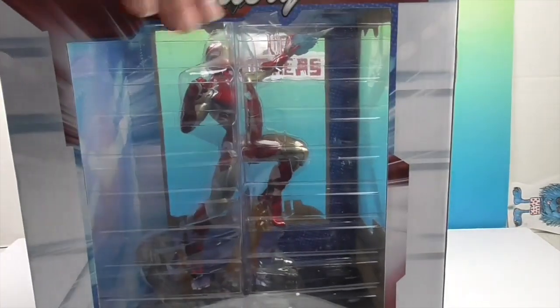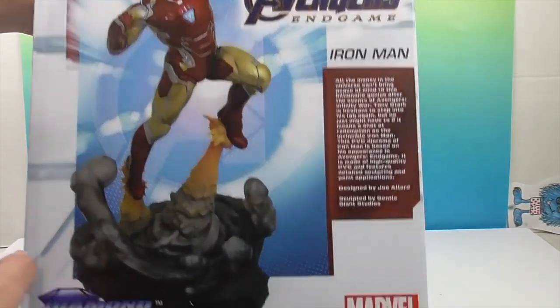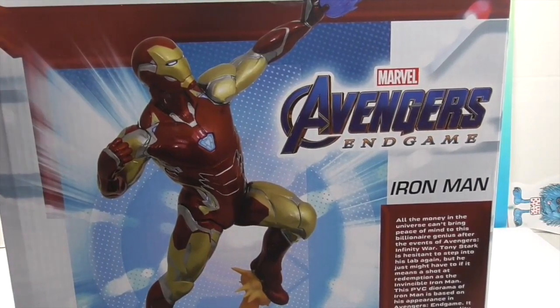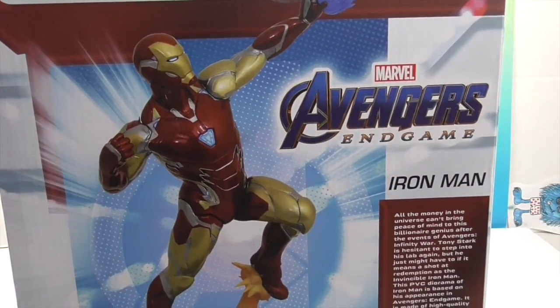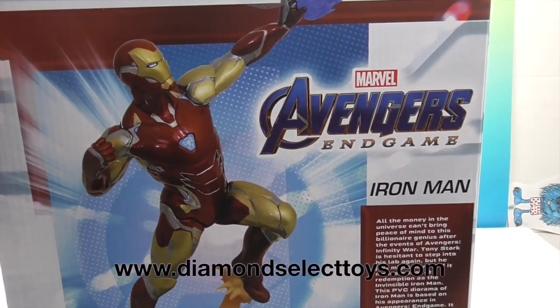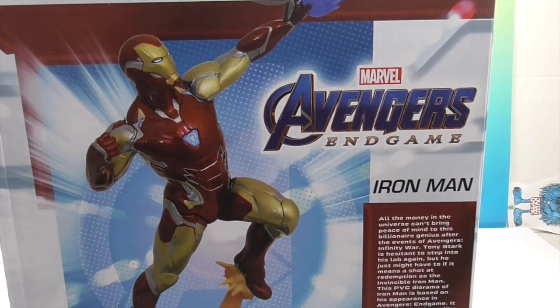It looks so awesome. This will give you an idea of what it looks like — ta-da! There's the artwork on the back, and of course there's a little synopsis of Iron Man, giving you some detailing about the story. If you want to check out any other awesome things, you can go to DiamondSelectToys.com. They have lots — not just PVC dioramas — so go ahead and browse through all of their awesome stuff.